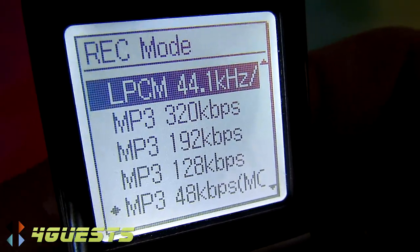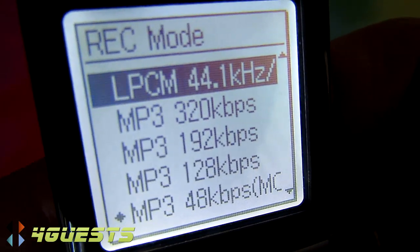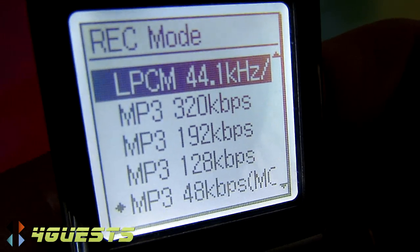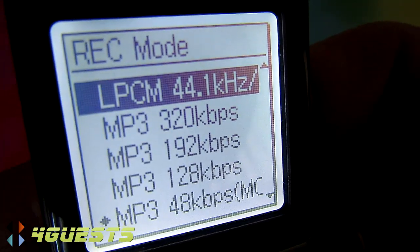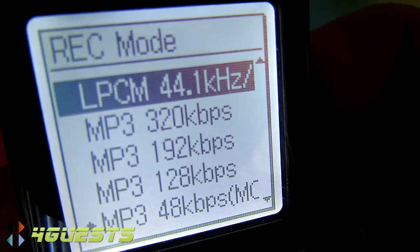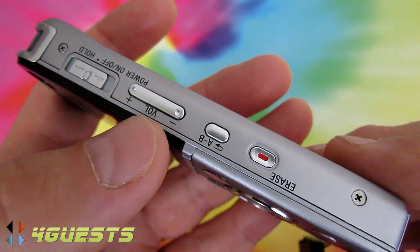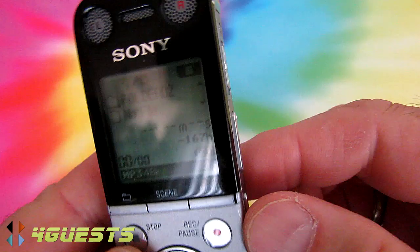Keep in mind LPCM — linear pulse code modulation — produces a very large WAV file. If you're going to just upload to YouTube, it's way overkill to record in that format because YouTube compresses the audio file way down — I believe to about 44.1 Hz, roughly a thousand times less. So trying to demonstrate sound quality through YouTube is pointless because of that compression.